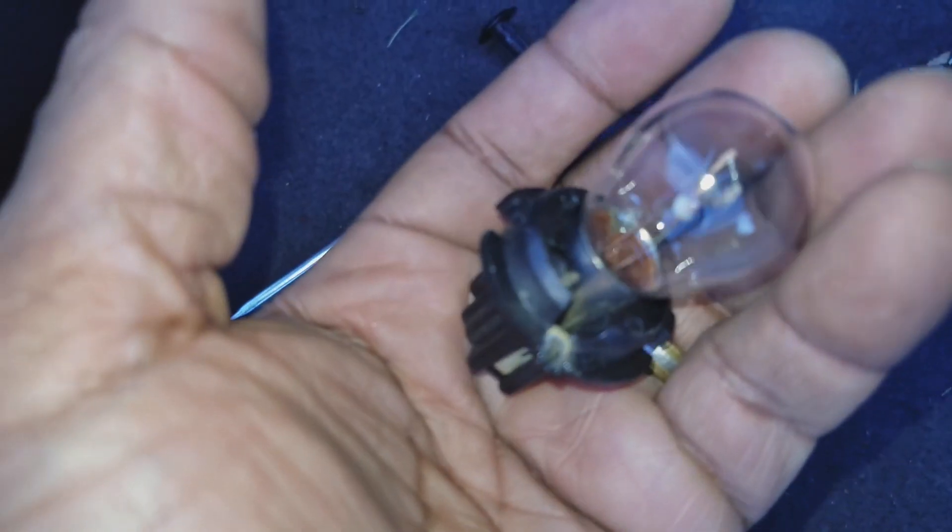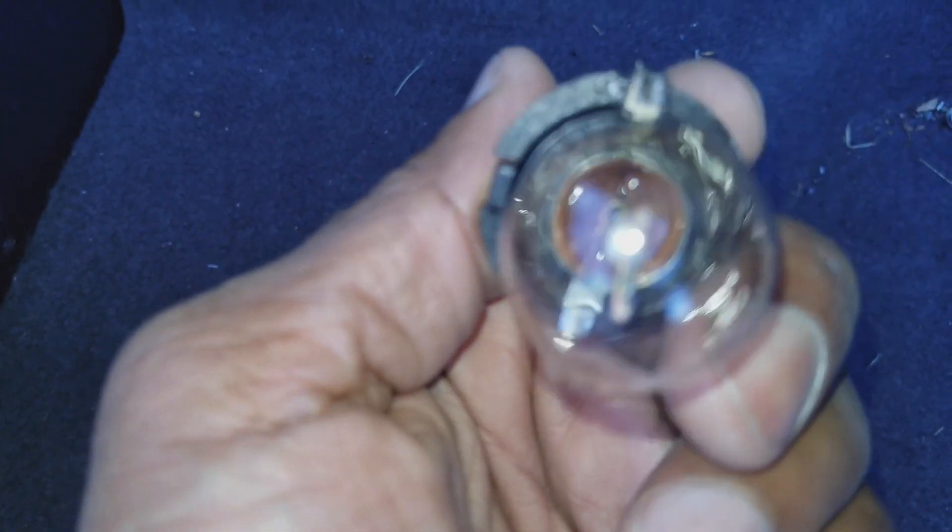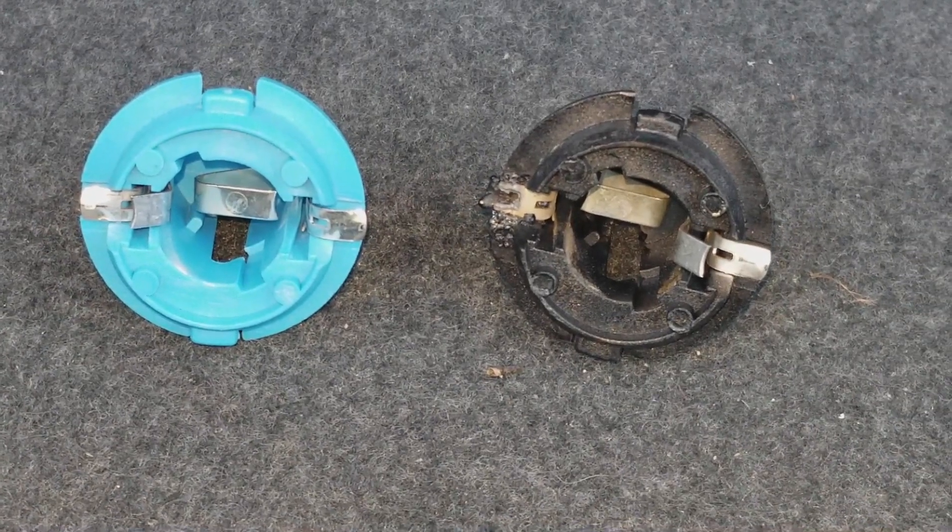These things are a pain to remove to change out the bulb. So I'm going to show you what caused that. Sometimes it's not the bulb — sometimes it's the little connection point. So let's get to it.